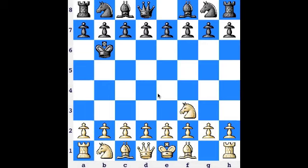The second principle is you want to develop your pieces as quickly as possible, generally towards the center of the board. The knights and the bishops usually go first, and then eventually you get your rooks into the game when they have some open lines.